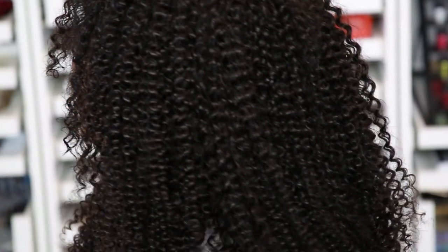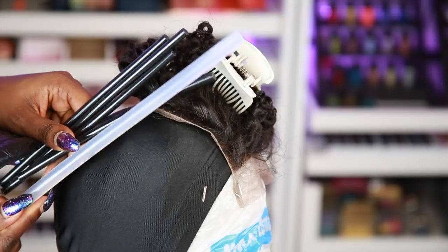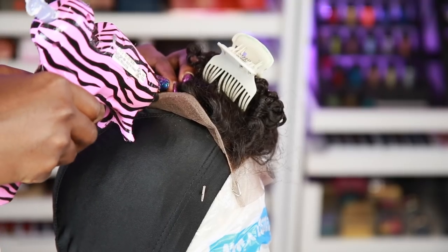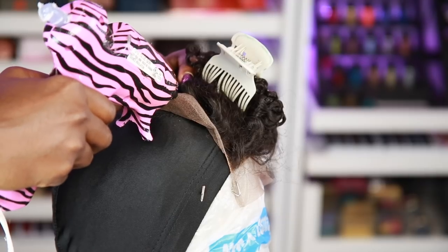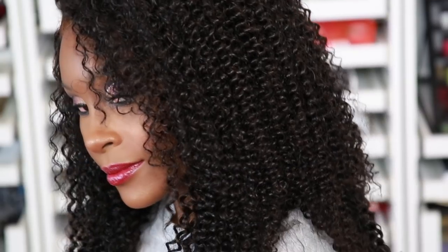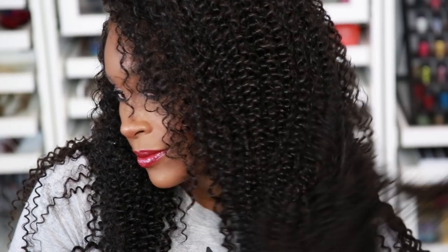I did do the hot glue method — I did do that before in my other video — but this time I'm using the black glue. As you can see it's a little bit smaller, so we're going to have some challenges. This is what it looks like: the black glue on the lace. I did have a little boo-boo, so we'll talk about that a little bit later on.